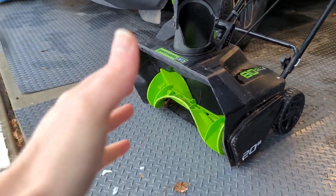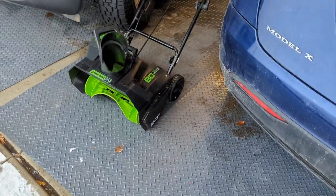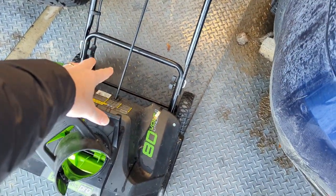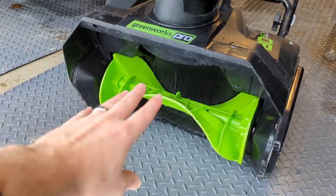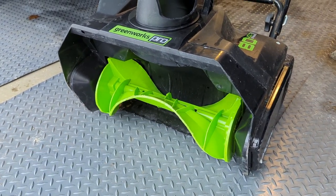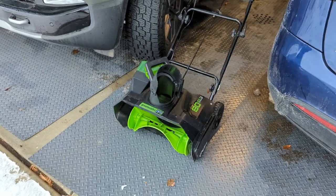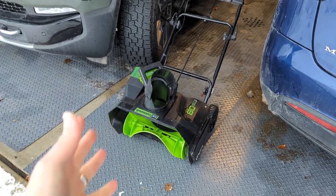Greenworks just came out with a dual-stage one, which I've always kind of wanted even though I don't really need it — but it's going to be hard not to get that one. They do have some newer versions of this single-stage with bigger battery compartments, an electronically controlled chute now, and the impeller is now rubberized, which may be good or bad. Overall this works really good for general snow, and it still works — I can just tell it's getting a little bit older, so I am thinking of replacing this one, maybe taking it to a thrift store.